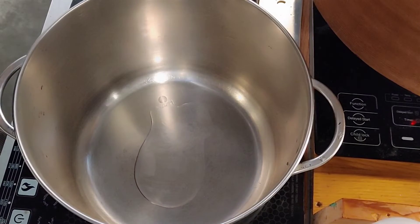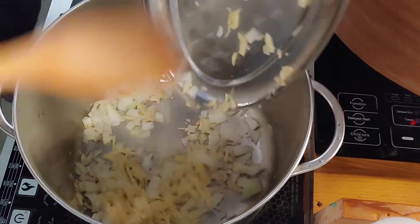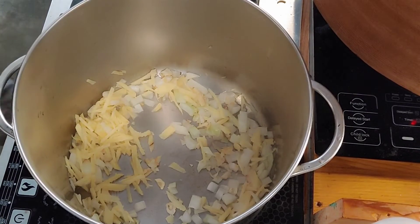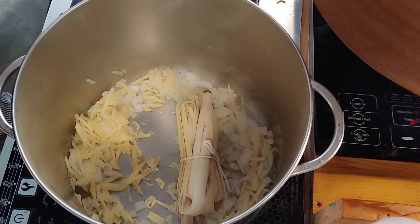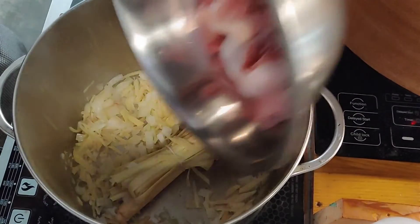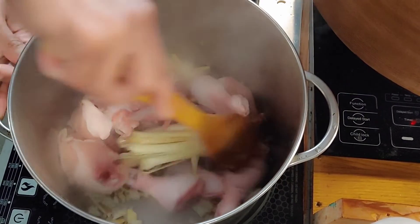2 tablespoons of oil going in the pot. Add the garlic — no color, I like my soup clear. After that, drop the onions, the ginger, and lastly the lemongrass. So good — if you could smell my kitchen right now. And it's time for my chicken to go in, then have a quick stir, mix it a little bit.